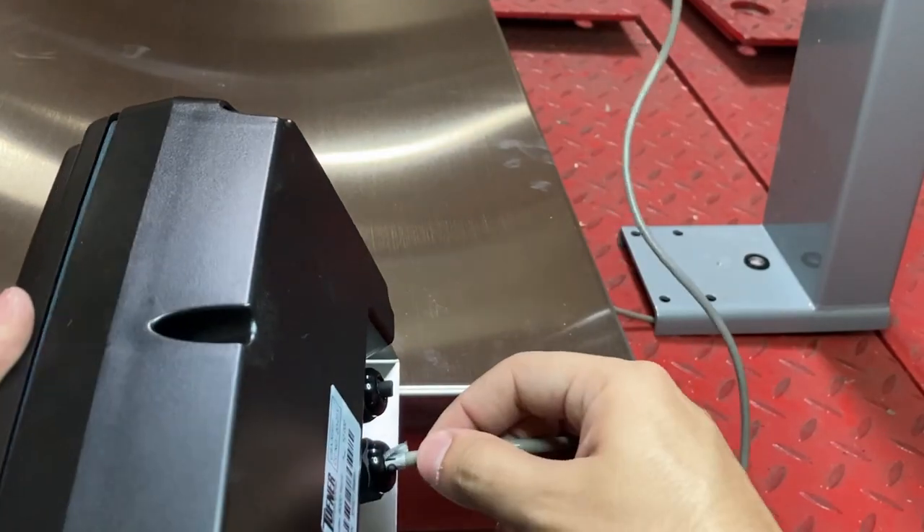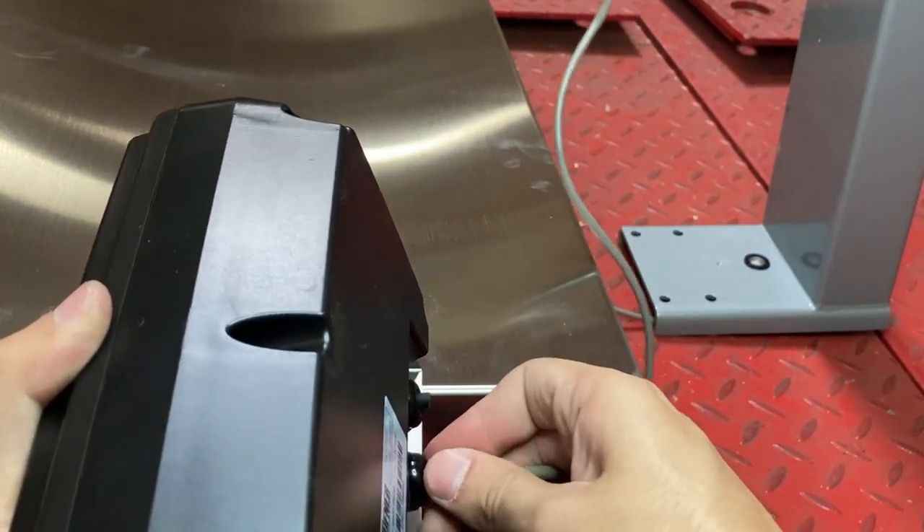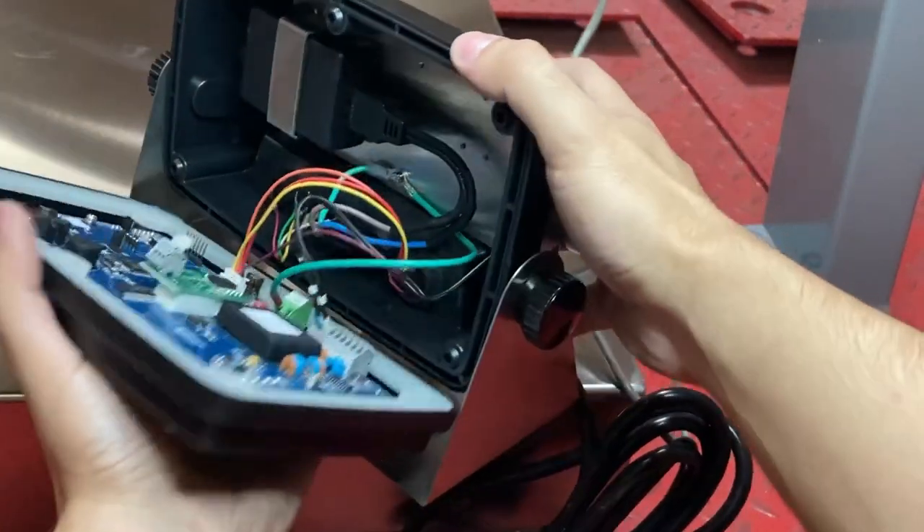You don't have to tighten this all the way, because if you do, then you won't be able to pull it anymore. So it's loosely tightened — we can still move it in and out if we have to. You'll be adjusting anyway.